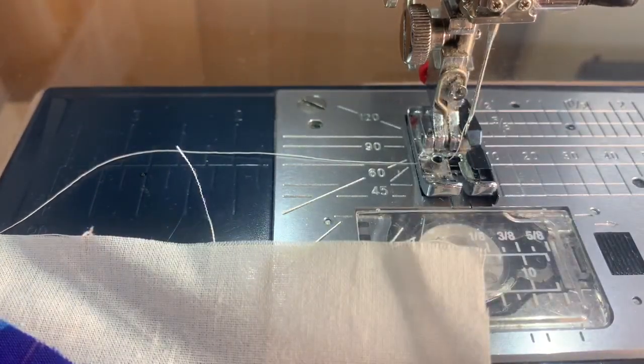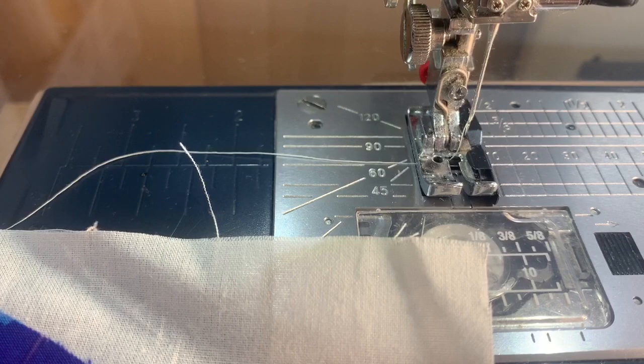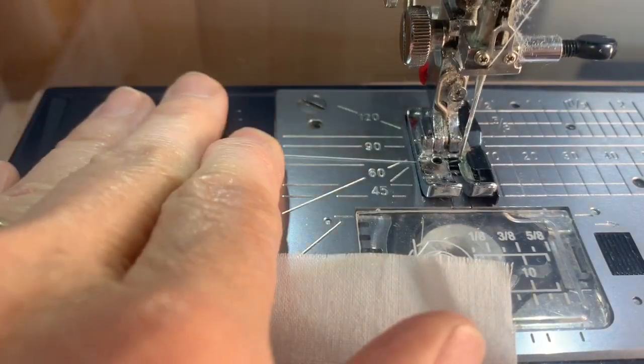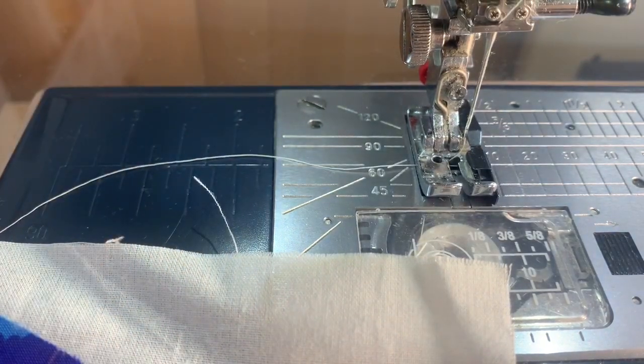What I like to do is move my needle to the right a little bit because I want a scant quarter inch, maybe even close to an eighth of an inch. So I move it over there and I hand crank it down to make sure it's clearing my foot — I don't want to break my needle. I've moved that over to 5.2 to the right.